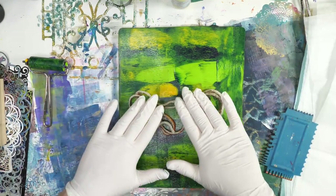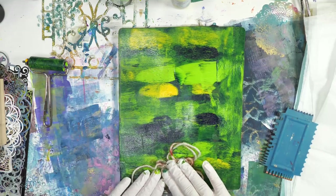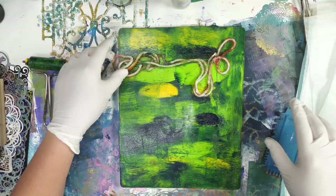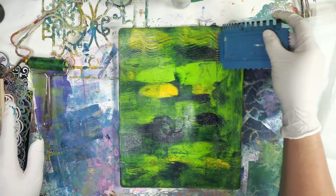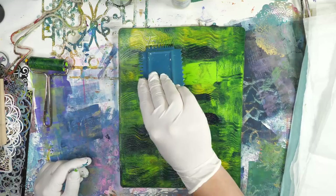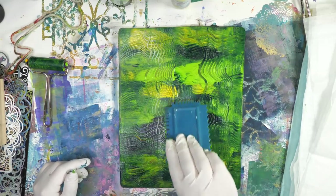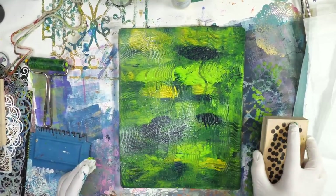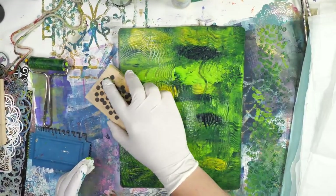I'm going to throw some string on here. Because I'm not leaving the string on — the string left on doesn't work quite as well with tissue — I'm just adding the string and taking it off. Then I'm going to add a few swipes with my texture tool and stamp on with a stamp and take it off. So you'll notice this isn't super contrasty; this is more just general texture on your plate.